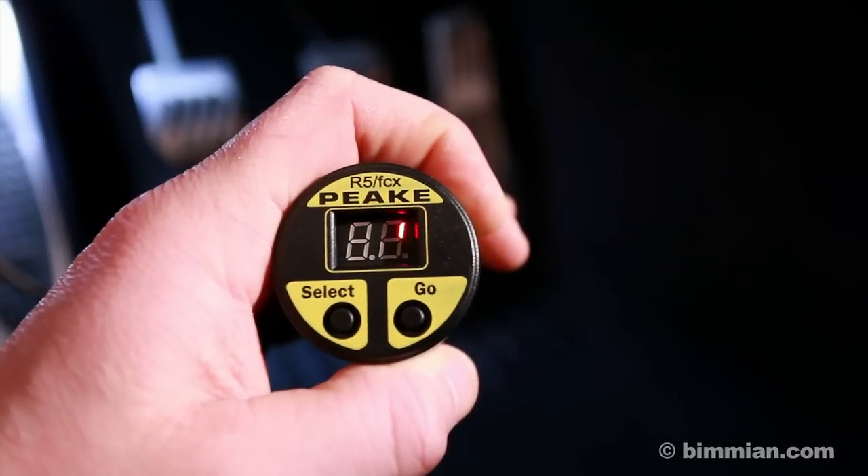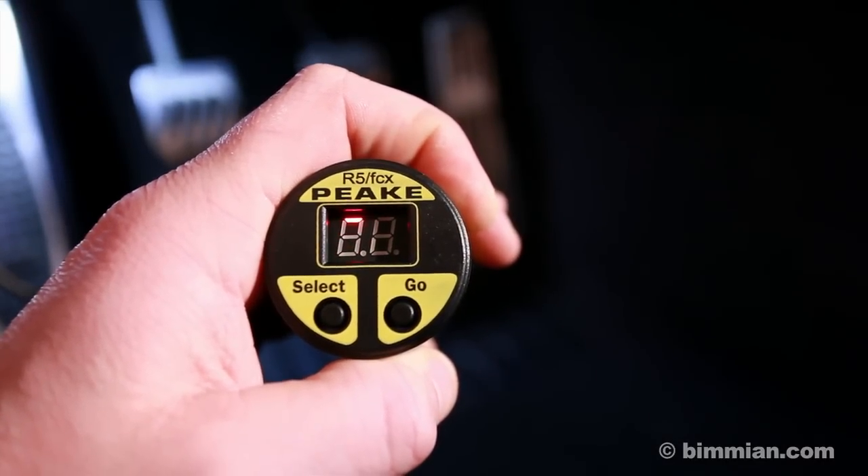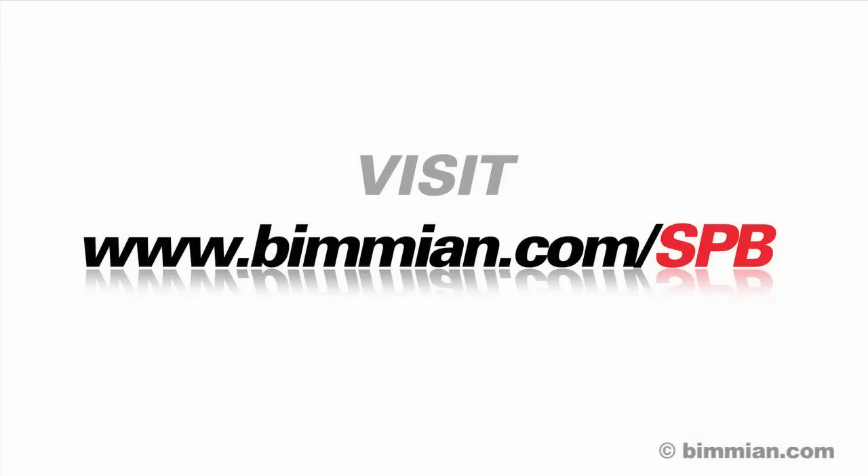If you have a peak reader tool, use it to see if there are any accelerator related issues. If so, it is usually a result of a connector end not being completely inserted. Correct and retest. For more information on this product, visit www.bimion.com/SPB.